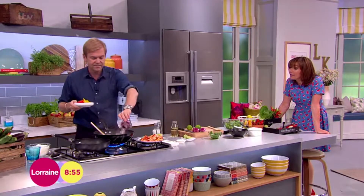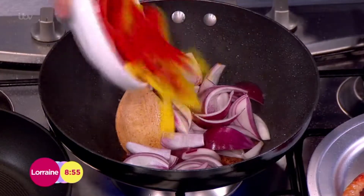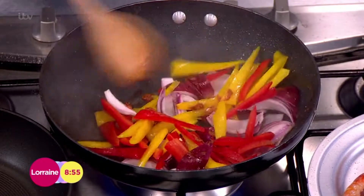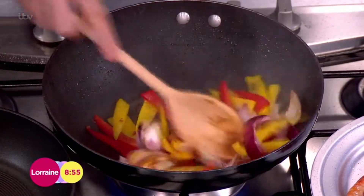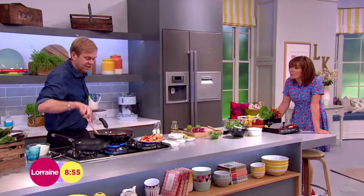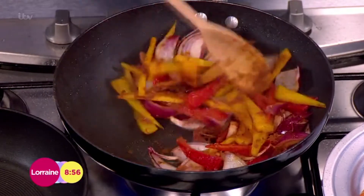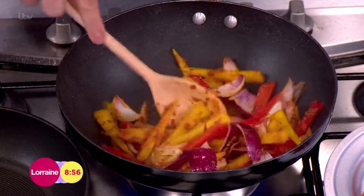I've got some onions and some peppers — yellow and red — just for a bit of color. My mother ended up becoming a vegetarian, which is pretty ironic considering my father was a butcher. They didn't stay together for very long after they realized that.